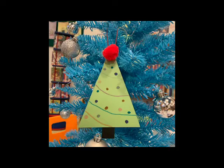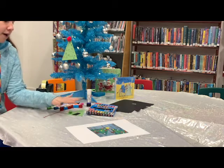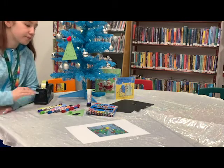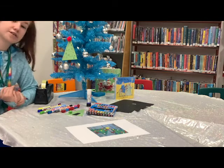So what you'll need to do this is a bit of paper, green paper, a bit of black paper, some string, pens, some glue, some scissors, and a pencil and a ruler.